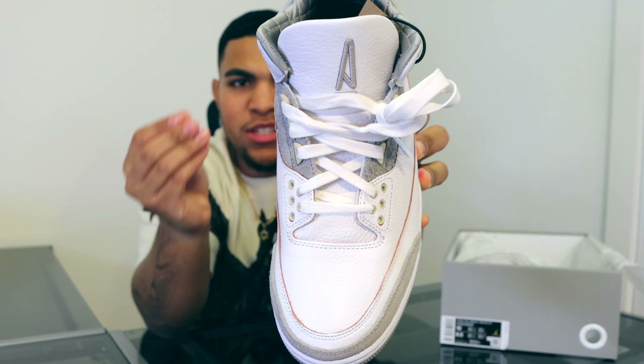Starting off by removing this plastic lid, we have A Ma Maniére branding all over. Getting to the box now, we have a standard Air Jordan 3 box, however the colorway is a little different due to the A Ma Maniére branding. We have a violet Jumpman with some silver 'Flight' on the bottom, the overall top layer is white, and the bottom layer has a silverish gray packaging. The sticker tag reads: Women's Air Jordan 3 Retro, colorway white/white/medium gray, size 10 Women's.